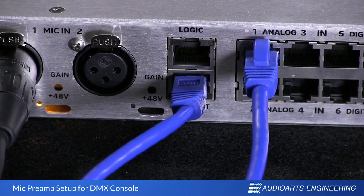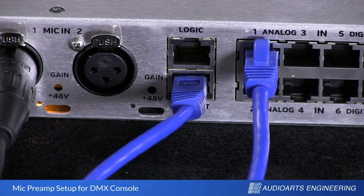At the factory, we pre-configure analog input number 1 to be dual mono rather than stereo, so the two mic inputs can be separately routed in the system where needed.